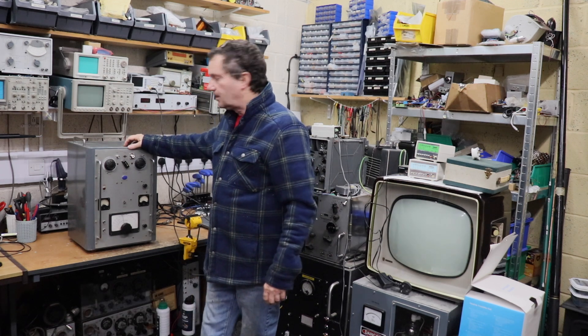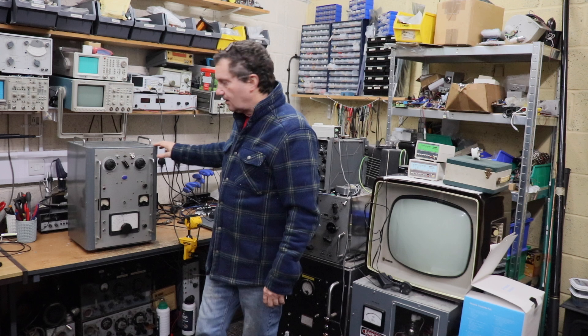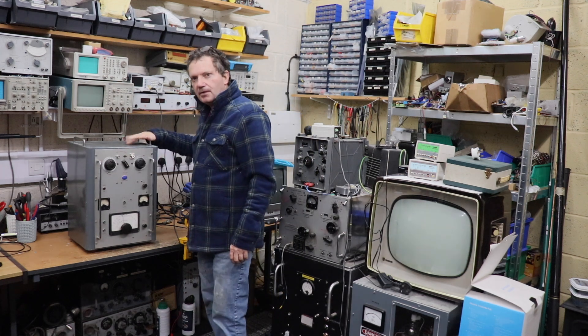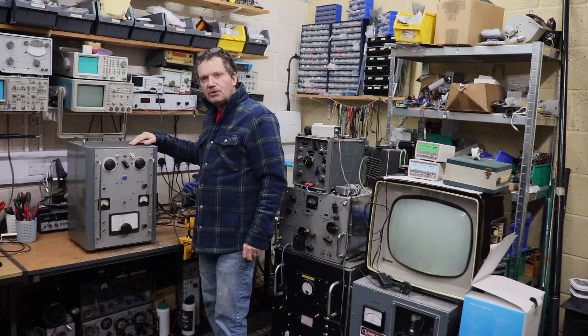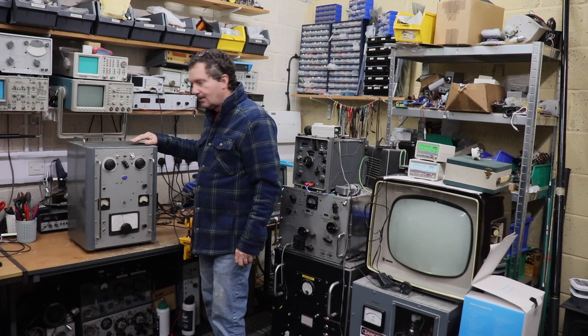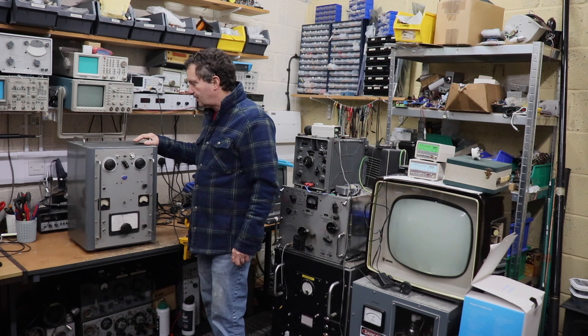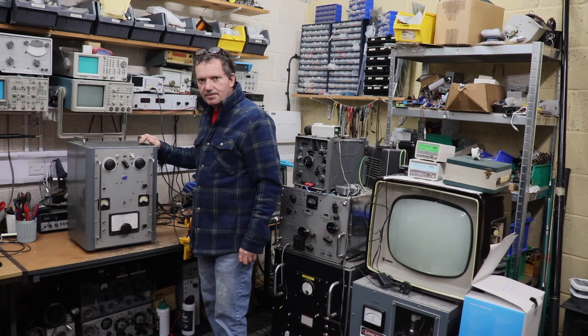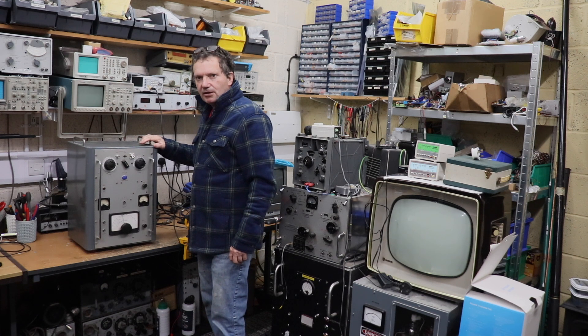Welcome back folks, another project we've got on the desk to show you. This is a 1950s Labgear LG 300 transmitter and we're going to be doing this project in two videos because we've got a little bit of work to do on this. It's quite an interesting transmitter, so let's take a closer look at it.